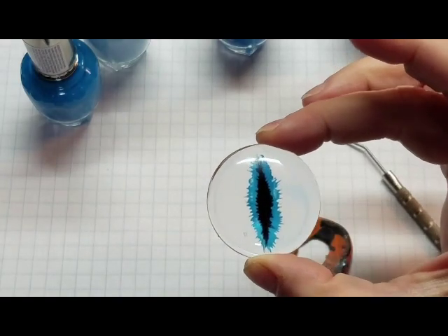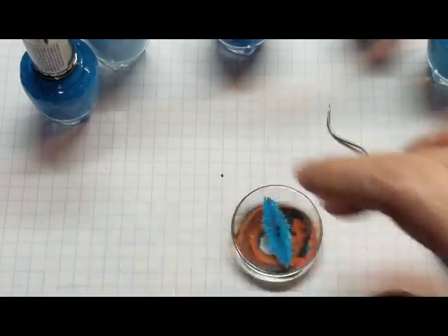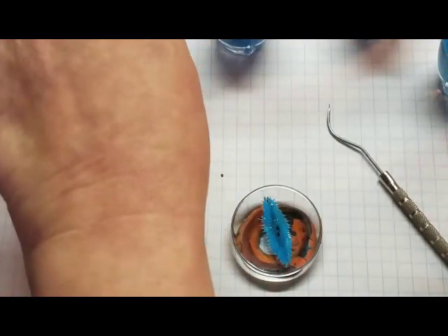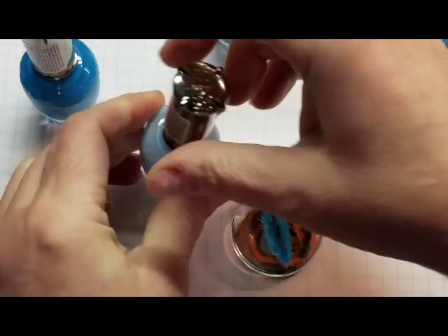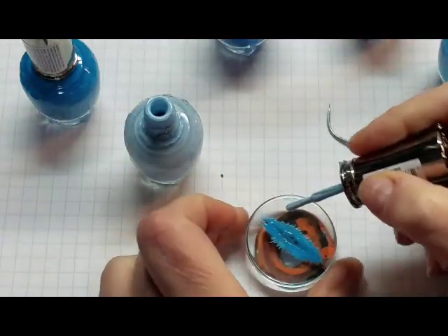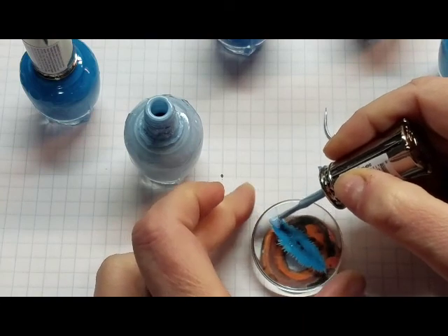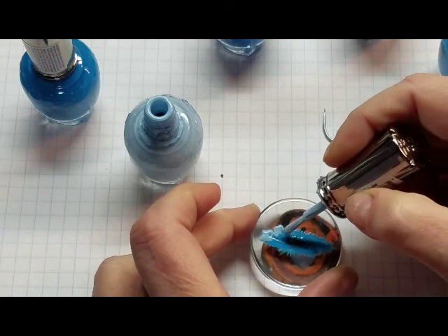Okay, that looks pretty good. Now we're going to put in some lighter color. I have an idea — I just don't know whether it'll work or not. But I would have to get my tiny paintbrushes out. So now I'm just laying in some lighter blue here.